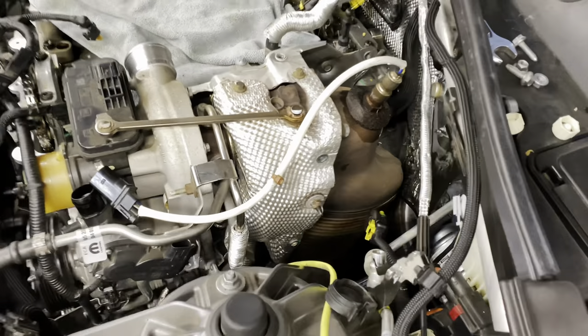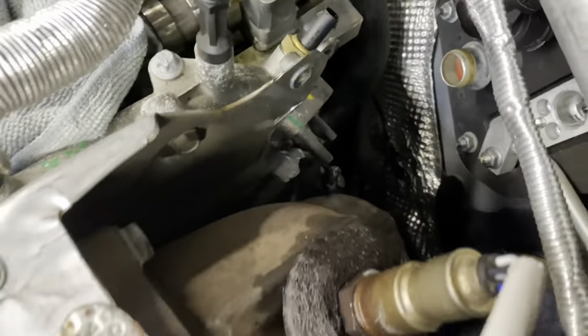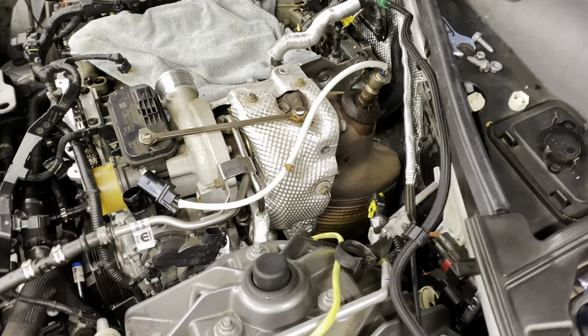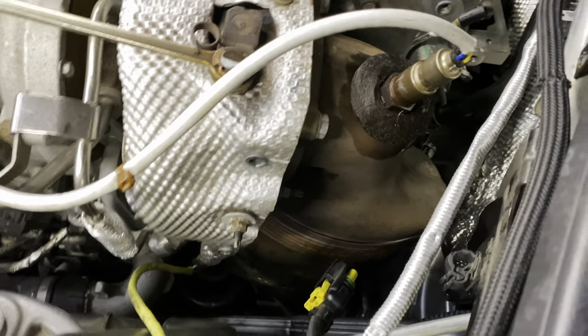This heat shield put up a fight. All the bolts came out nice and easy except for one way back there — I actually tore the shield because it was such a pain. We're going to end up replacing the heat shield with a new one. Next thing up is the catalytic converter, which we're going to remove.